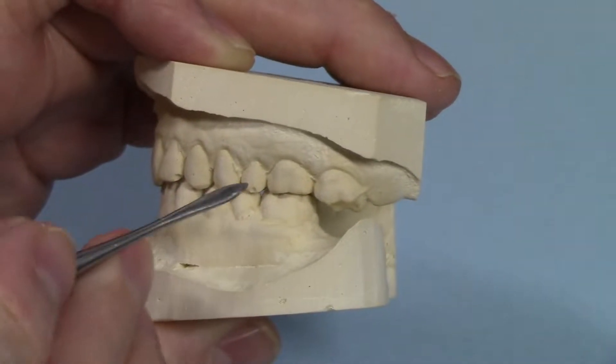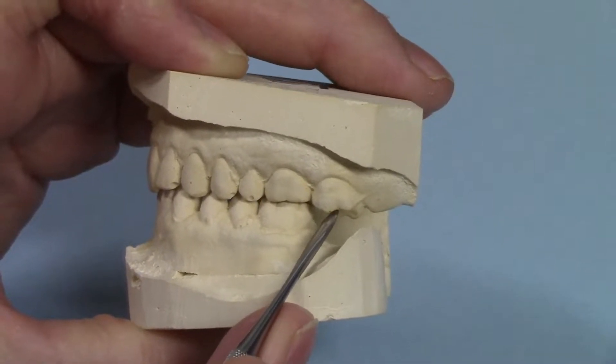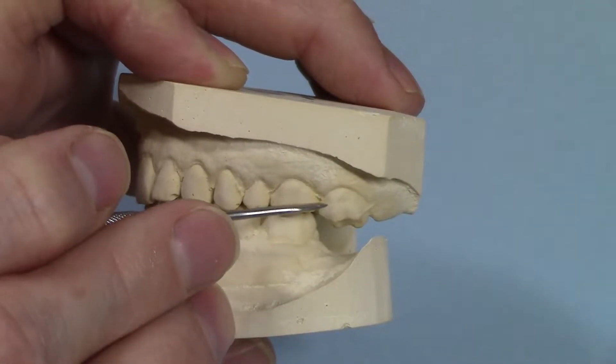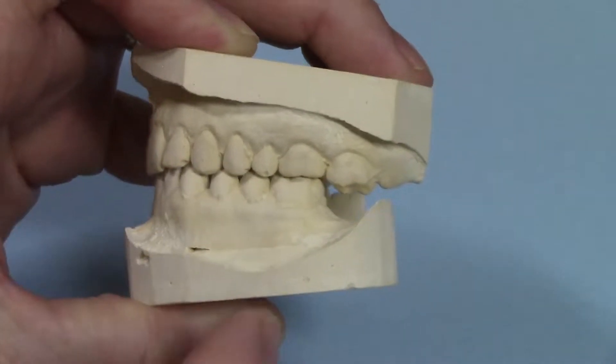Here's a case that came in with tooth number 15 super-erupted because there was no opposing tooth to meet it. The doctor wants to put an implant in the opposing tooth area, but before they do that, they want to intrude tooth number 15 so that it's in line with the rest of the teeth along the occlusal plane.